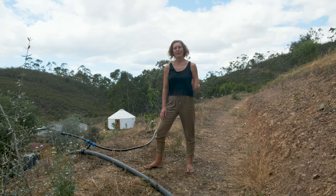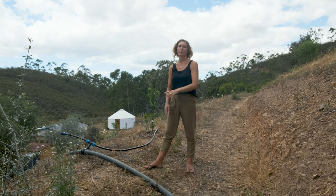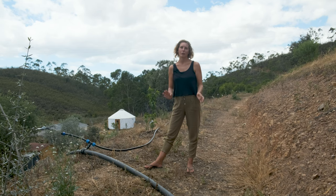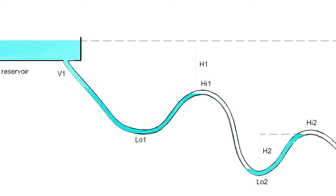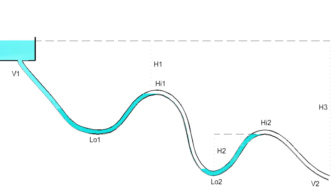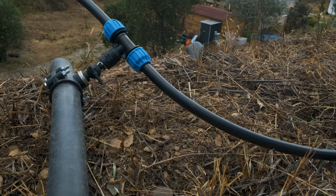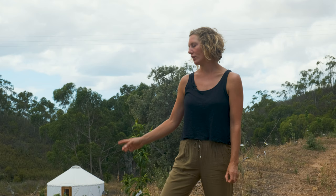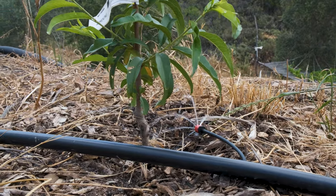The water we pump out of the borehole gets stored at the top of the hill and then runs down through this pipe. We have about 12 metres of difference in height which gives us a really good amount of pressure. One thing we've learned is that if you have bumps in the pipe, that's where the air can get trapped and that really reduces the pressure. So we've installed valves on every terrace which enables us to just let the air out, and that's also where we have connected the irrigation pipe to irrigate the different terraces.